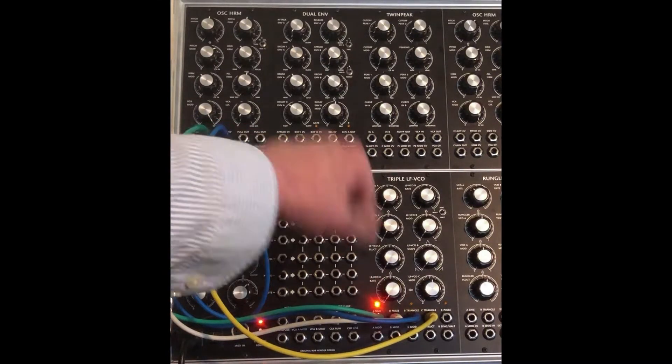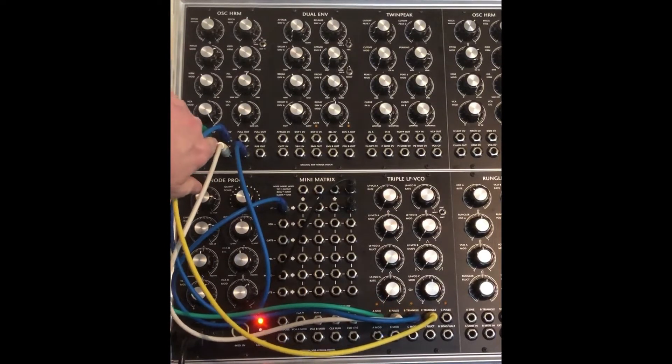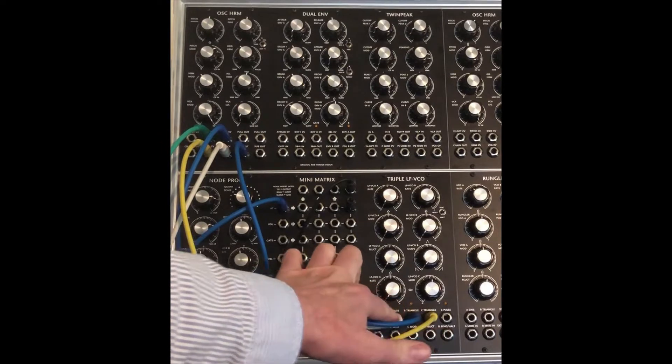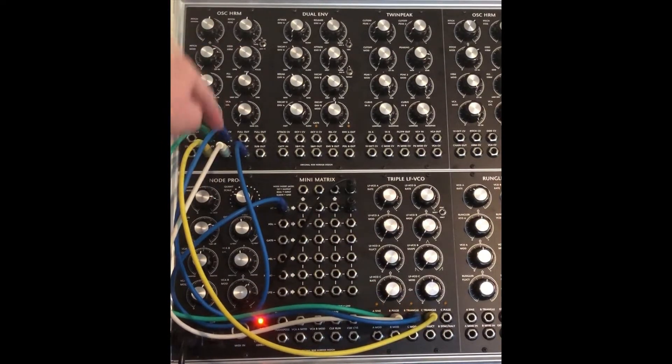Today I'm exploring the triple LFO VCO Hordyke module going into the harmonic oscillator. The harmonic oscillator has a VCA on it, so I'm taking the B pulse out and going to the VCA in on the harmonic oscillator.